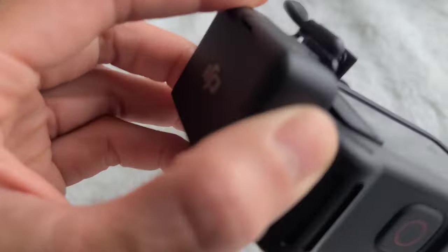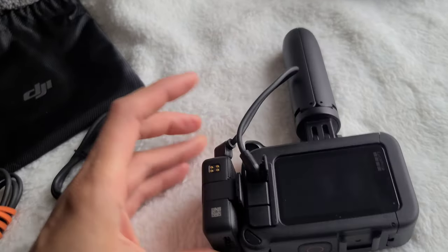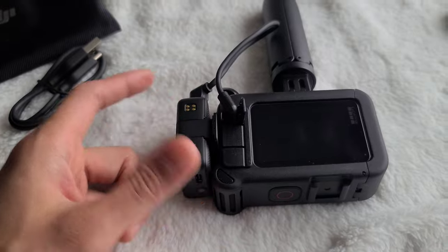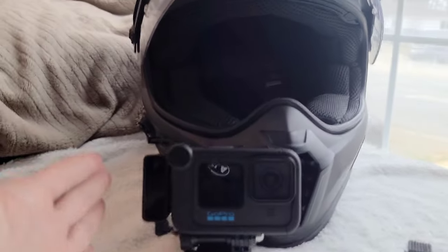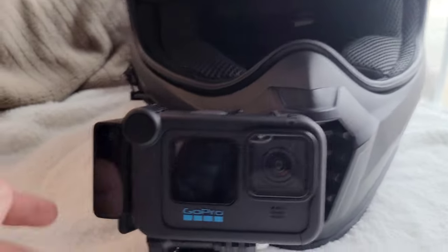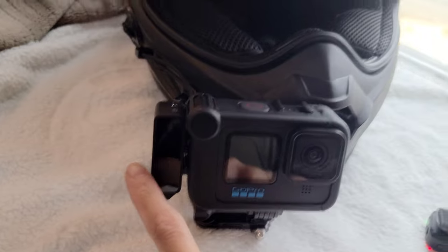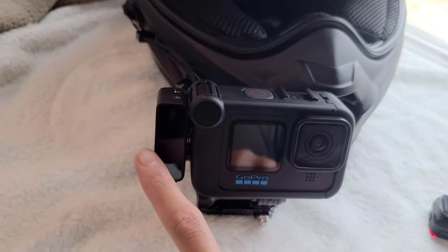Here's the thing I mentioned — it doesn't really fully insert, and I don't want to force it because I have to remove it so often that I'm afraid I'm going to break it eventually. This is what it looks like mounted on the helmet. As you can see, it looks like there's a big block here on your face. But it's really nice having it because if Kyle is riding with me, then you can also hear his voice instead of just me talking.